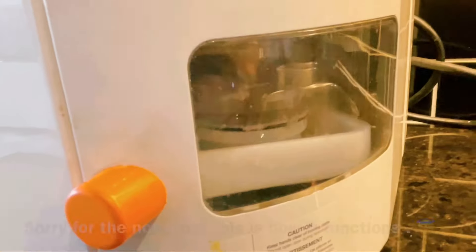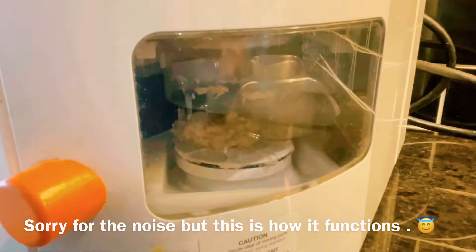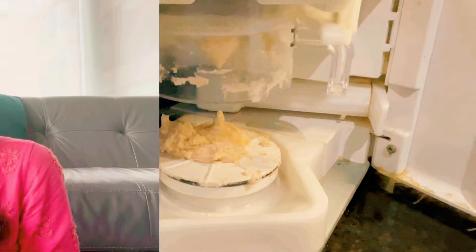This is a super unfiltered version of a Rotimatic machine review. After watching this video you will be able to decide if you really want to spend more than two thousand dollars on this machine or not. Hey guys, welcome back to my channel. My name is Amarta Rupani and in today's video I'm going to give you my review of the Rotimatic machine.